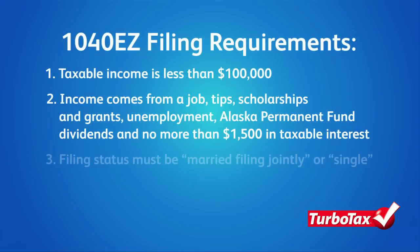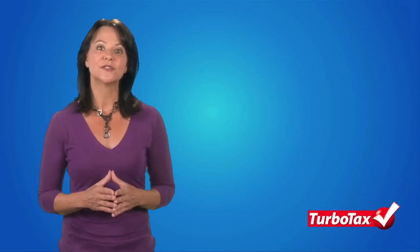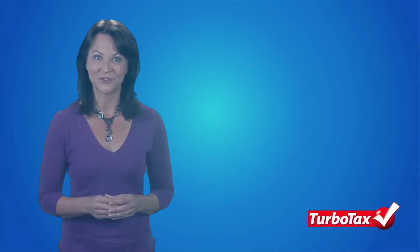To satisfy the third requirement, you must also be eligible to file your tax return using the Married Filing Jointly or Single Filing status. For example, if you are married but choose to file a separate tax return from your spouse, your only filing status options are married filing separately and, in some cases, head of household. Therefore, you cannot use the 1040-EZ to file your tax return.